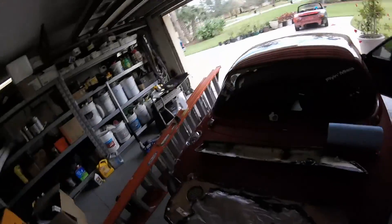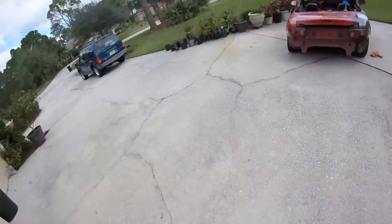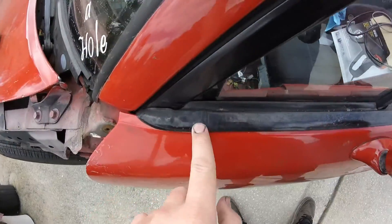Let me show you — the belt line molding was really gross on this car. It was getting really faded from being out in the sun. You can see it's kind of cracking and whatever.